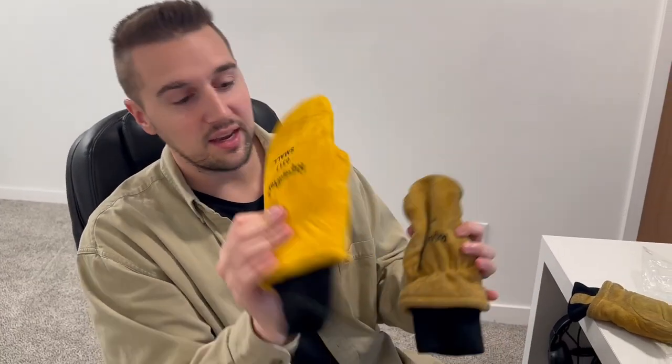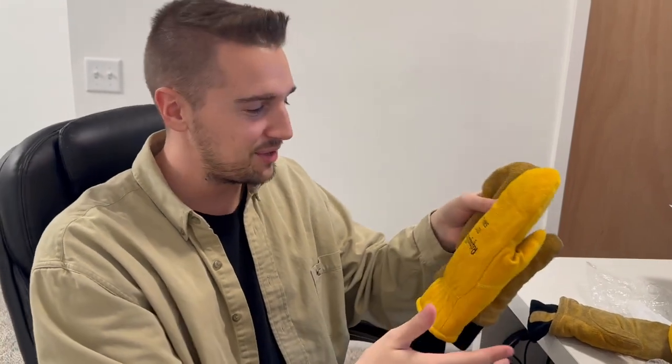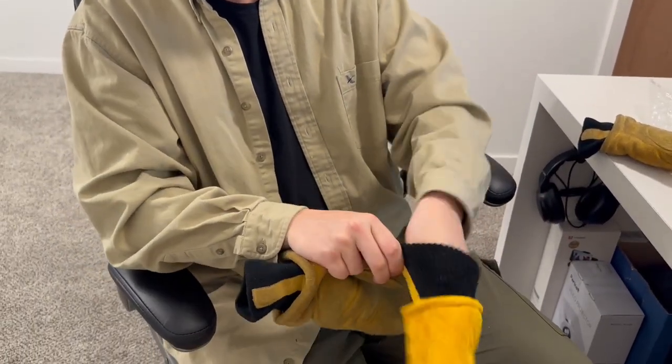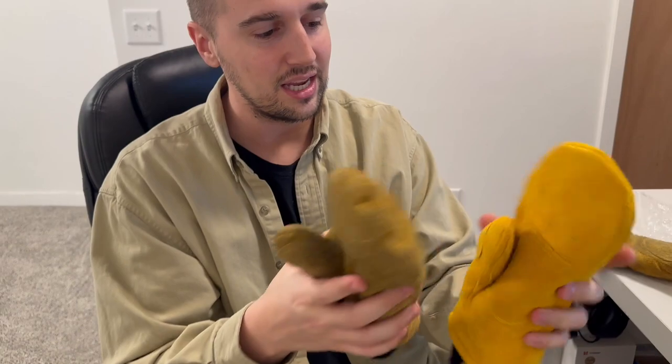I also want to note that these are rated for negative 20 degrees Fahrenheit. Another thing I noticed is that mine seem to have shrunk over time — the outside looks around the same size, but the inside for a small is much smaller. My hands are pretty tight in there, but my wife's fit a lot better. Even if it looks really big on the outside, the lining on the inside will definitely be fitting to whatever size you get.